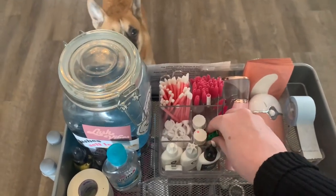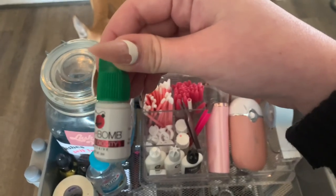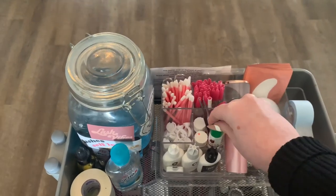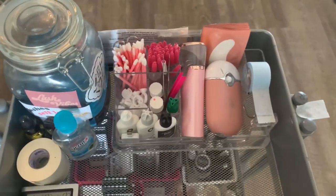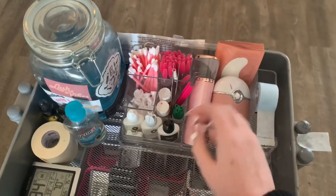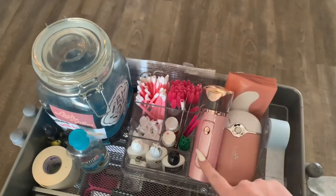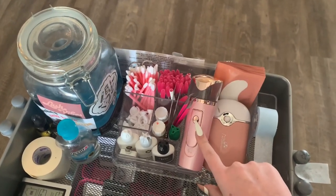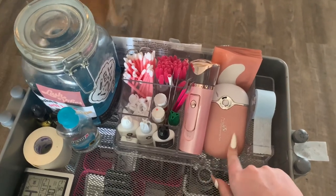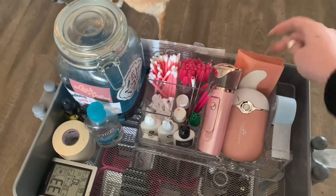Right now we are using the Lash Bomb Bomb Diggity Glue. I absolutely love this glue — I'm going to say it's my favorite, only because it's super consistent. Since I've been using the Perfect Speed, I actually have not been using my Nanomister, but this Nanomister is from Amazon, so I will link it below if you guys like a Nanomister. And then we have my little mini air conditioning and iPads.